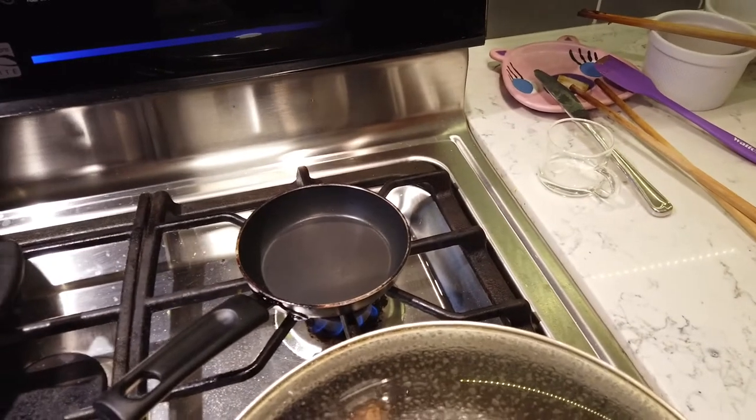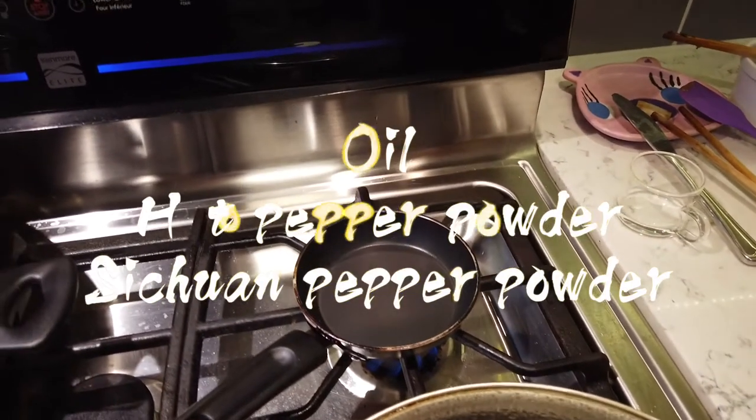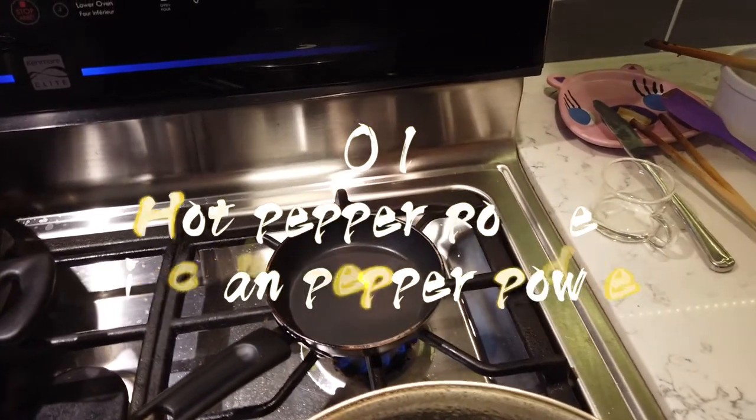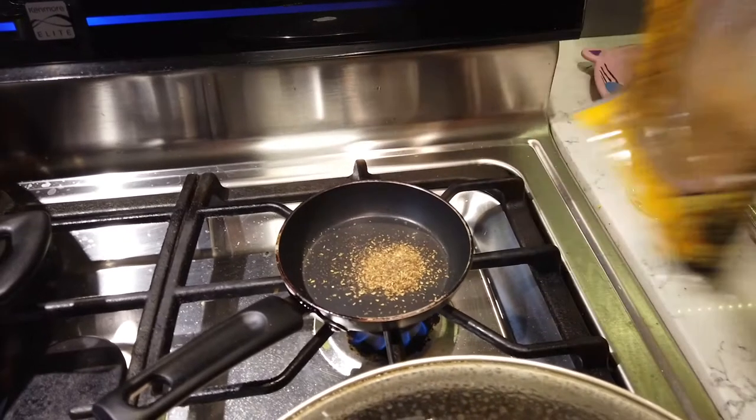You put about half a teaspoon of — I thought brown sugar but no, that is Sichuan peppercorn. Not brown sugar, guys. Sichuan peppercorn. Just a little bit. So you're just gonna toast that up a bit? Yes.